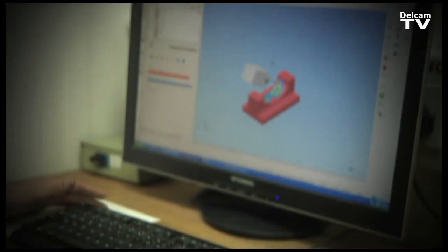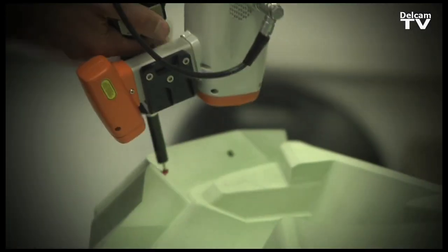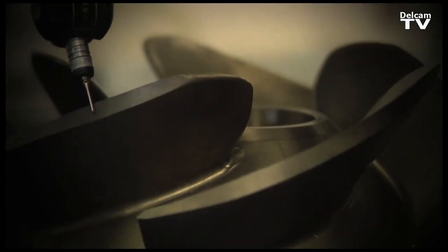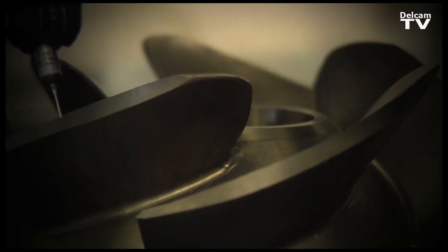Delcam has an unusual background in this industry. We're not an inspection hardware company; instead, we're a software company with a variety of CAD-CAM interests. This is important for two reasons: first, it gives us a unique take on the importance of inspection as part of a broader manufacturing solution; and second, it gives us unique access to other tools and technologies to improve it in this arena.